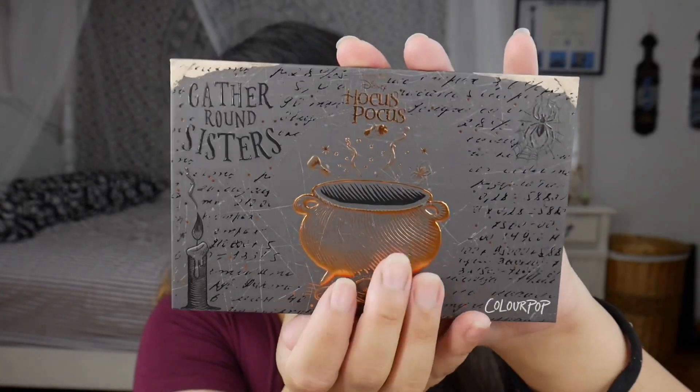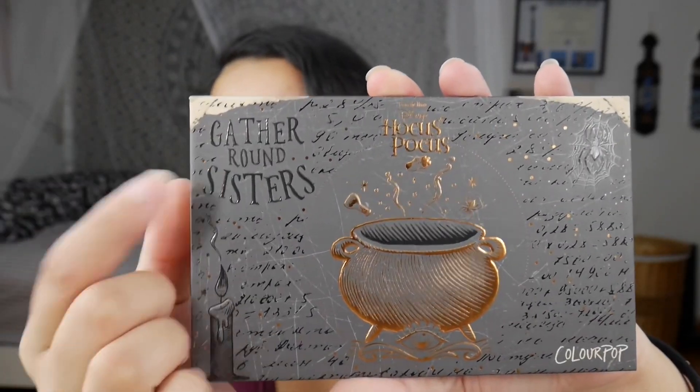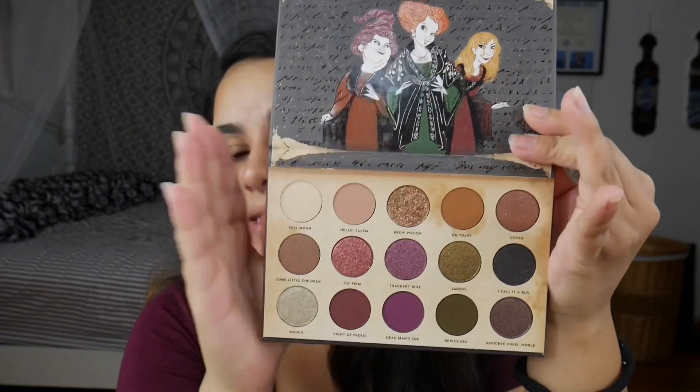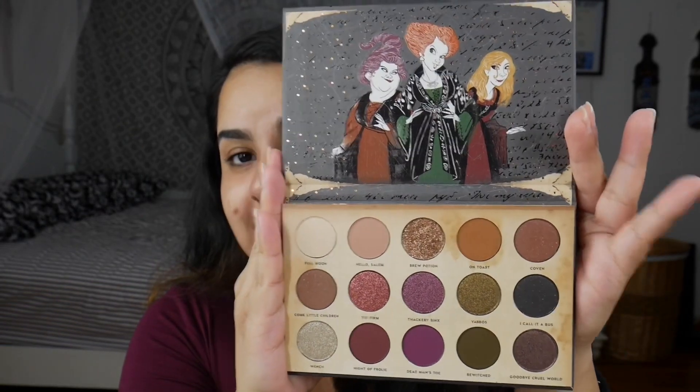Hello and welcome back to my channel, and if you're new, welcome! My name is Vanessa, this is VanessaCXBeauty. Today we are going to be swatching, using, and reviewing the brand new Colourpop x Disney palette. This is the Gather Round Sisters palette and it's supposed to be a Hocus Pocus collab. It's so stunning and beautiful. The packaging is awesome. When you open it up you get 15 shades and you see the three sisters. This retails for $22 but Ulta is currently having 20% off a qualifying item and I did get this for $19, so that's pretty dope.